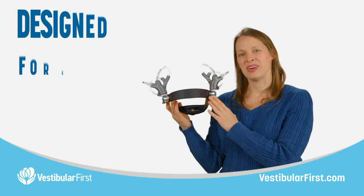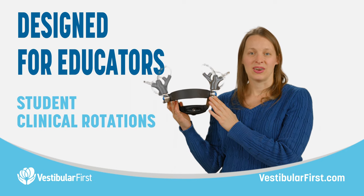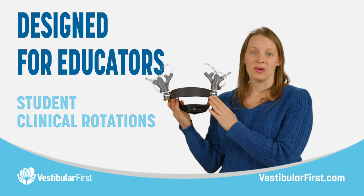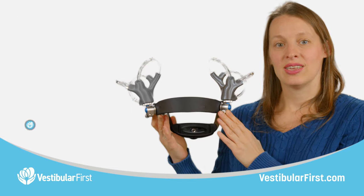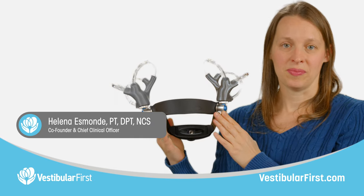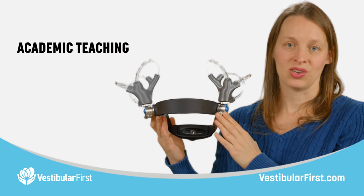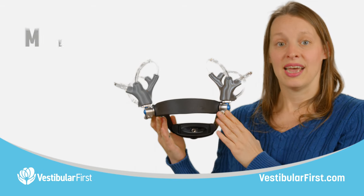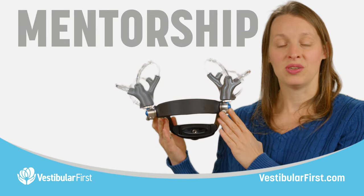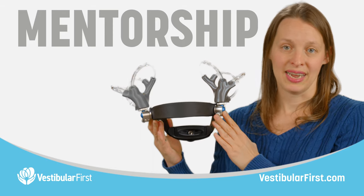The vestibular headband was designed for educators. Sometimes you're educating students on a clinical rotation, or perhaps you're teaching a course as a continuing education instructor. This headband is also useful if you're a professor or educator in the academic environment teaching students how to assess and treat patients with dizziness. For all these reasons, and for mentorship for new colleagues who are learning how to do vestibular care, you may want to have a vestibular headband on hand.